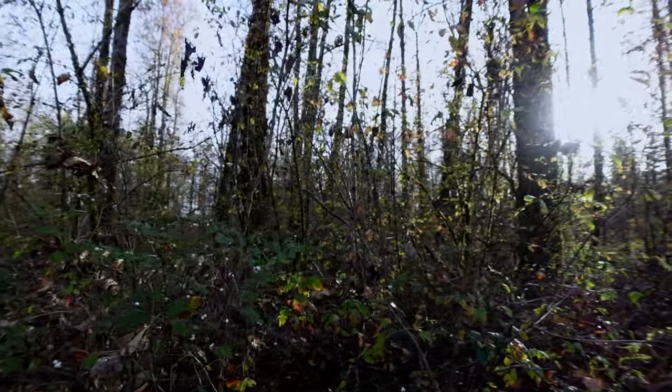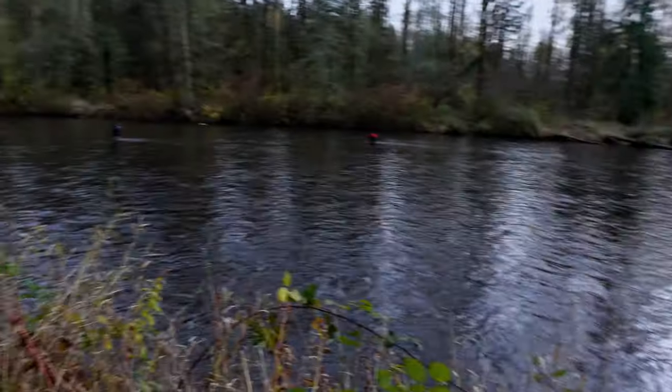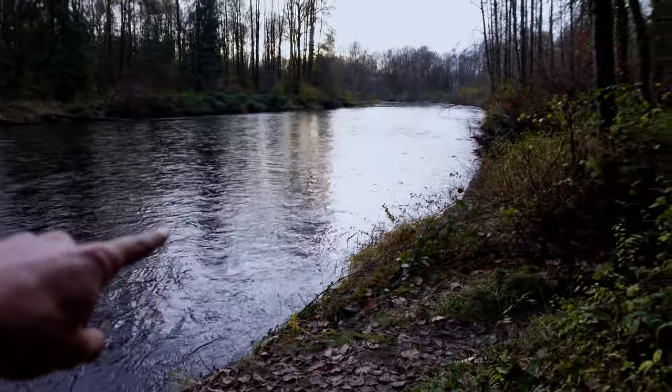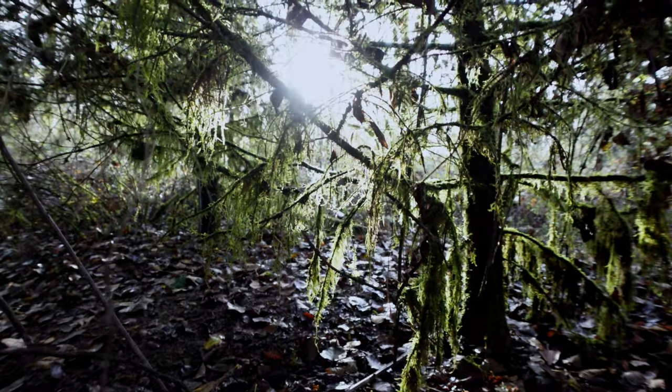We are now at spot number two. The first spot didn't produce — it was just super shallow and I wasn't really able to get any good bites. But take a look at this new spot — gorgeous little stretch of river. I've seen some fish rolling right around in here, so it should be good. Let me set the camera and let's get fishing.